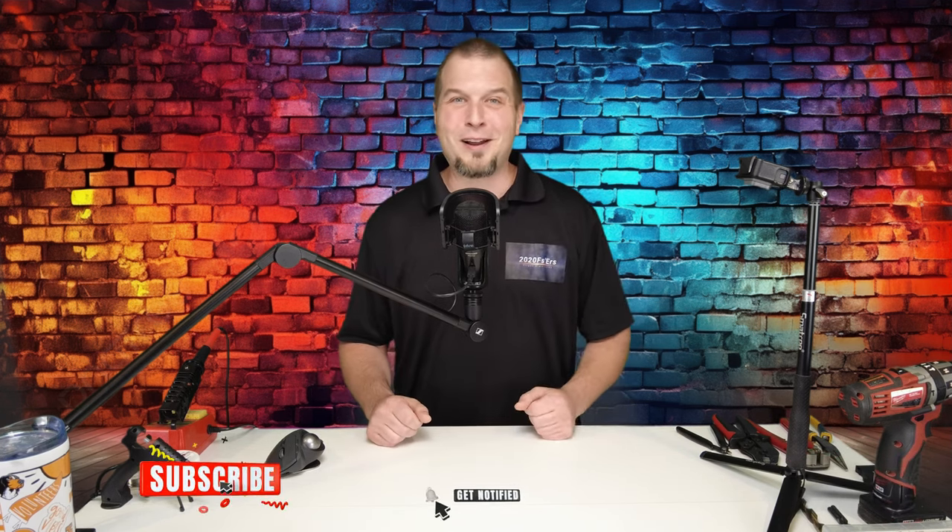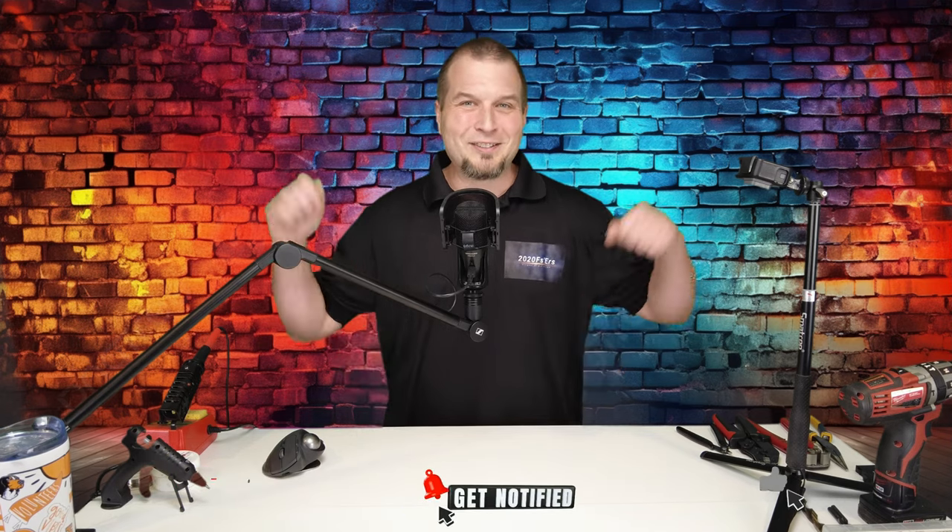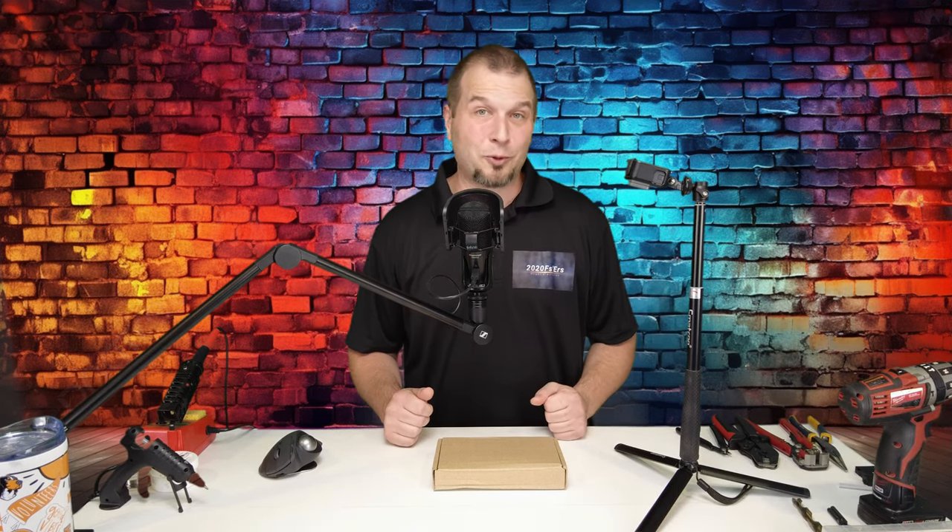If you have any comments or questions throughout the video, post it down below in the comments section and I'll get right back with you. If you enjoy today's content and find it useful, make sure to hit that subscribe, tick on that little bell, and smash that thumbs up button. It is greatly appreciated. Alright, so let's jump right into all the hardware that we're going to be using for today's video.